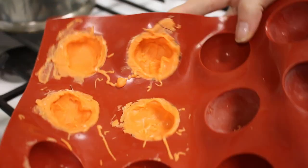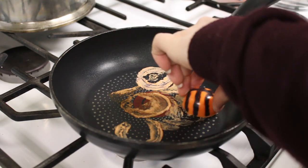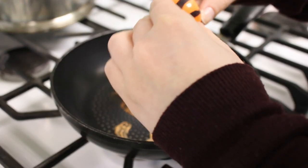To connect the two halves, I just heated up a very small saucepan on really low heat, put them on there for a few seconds, connected them, and then they were ready to go.